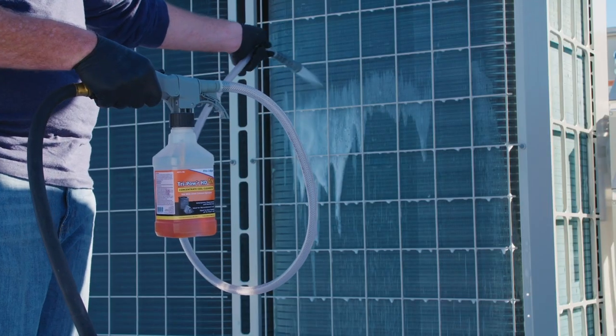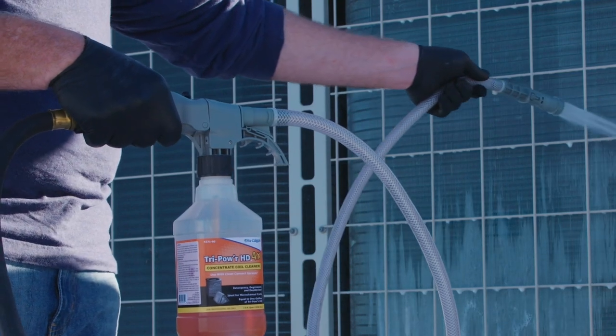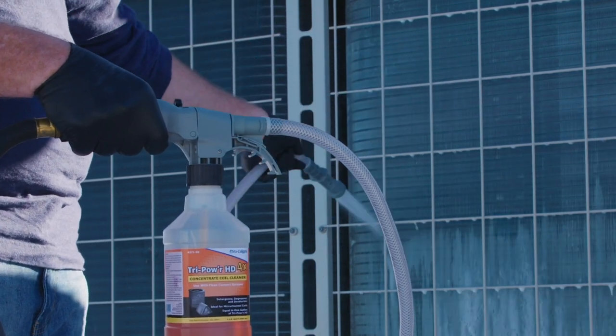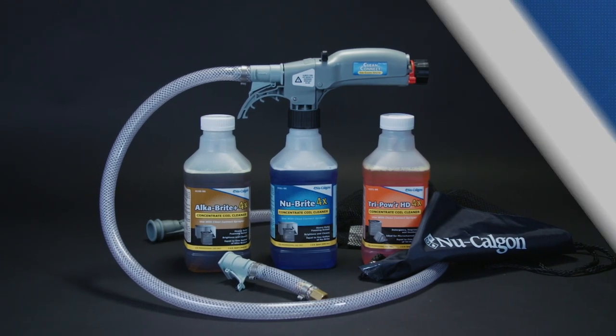With the CleanConnect system, you can carry the coil cleaner and sprayer onto a rooftop, use the amount of cleaner needed, and simply cap the bottle and use what's left for your next job. Coil cleaning couldn't be easier with the CleanConnect sprayer.